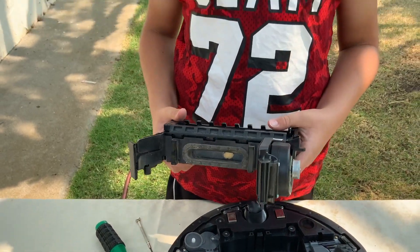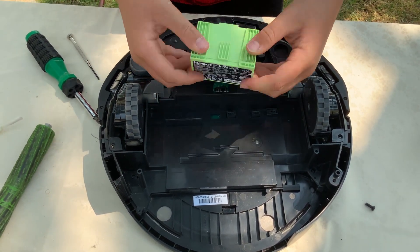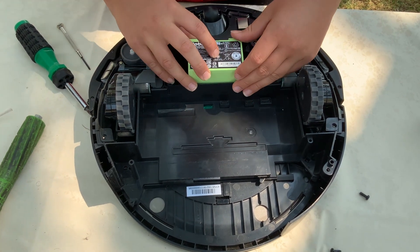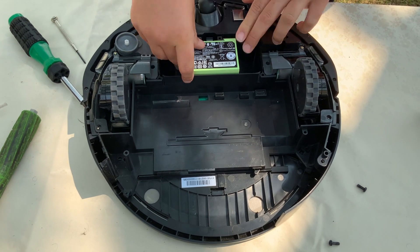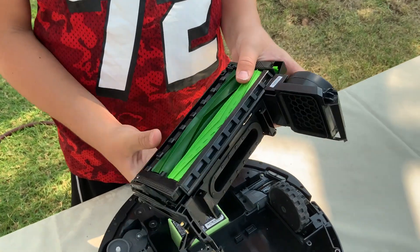And now it's time to replace it. Now let's install the battery back in its place. It has these little teeth and they go into this light spot. And you just push down until it's secure. It didn't click but it looks like it's in place.